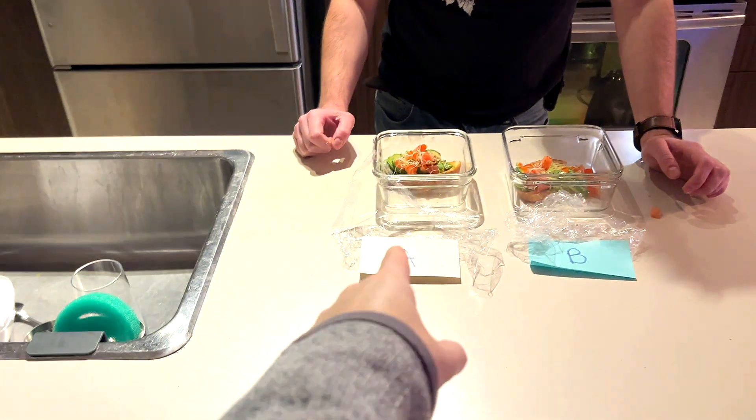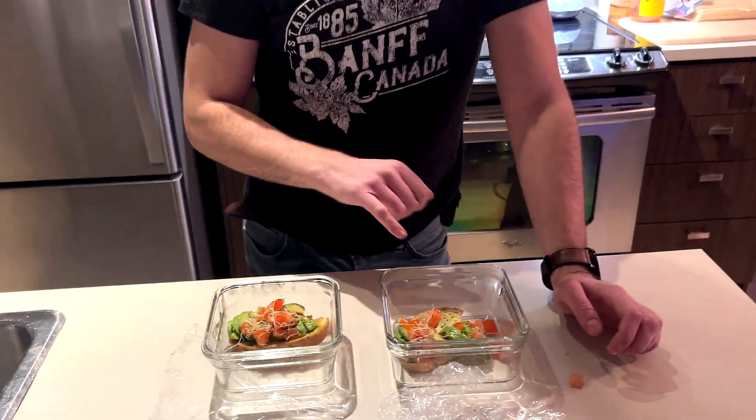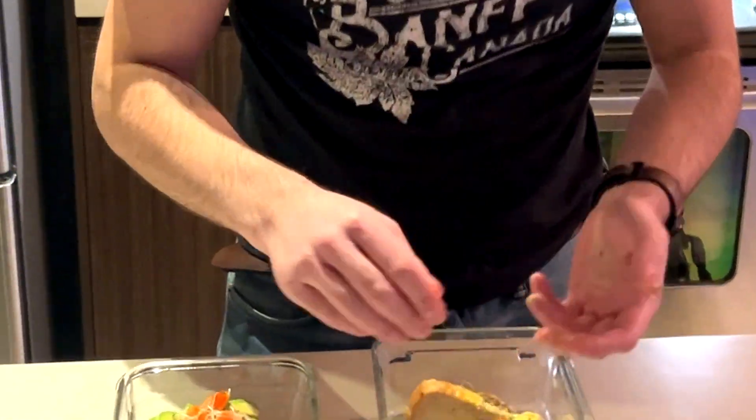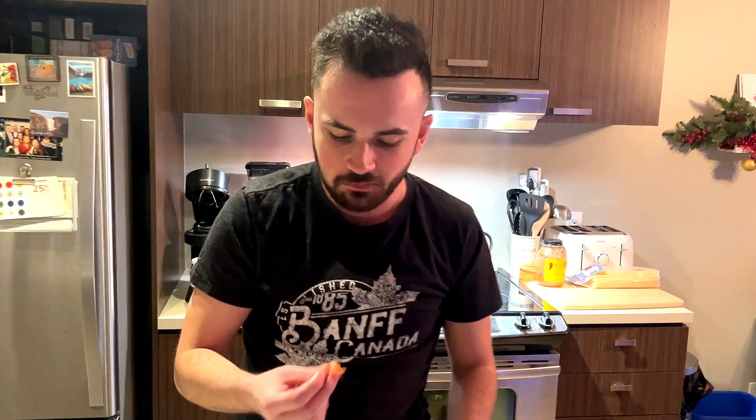Both dishes were seasoned with Himalayan salt — dish A with pink Himalayan salt from the grocery store, and dish B with salt from a salt lamp. Zac's reaction: "No way. You know what's funny? I've always wanted to try that." He added it was from Walmart and said it tasted really good, joking he'd buy a salt lamp from now on and never have to buy salt from the grocery store again.